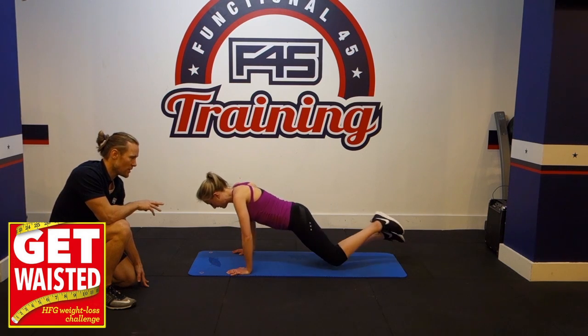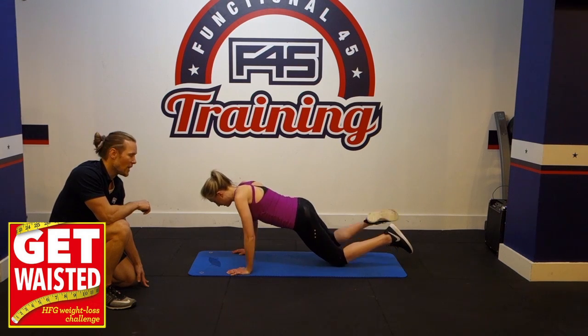If you want to modify it, drop to your knees and do the same move — bring your left knee up to your left elbow.